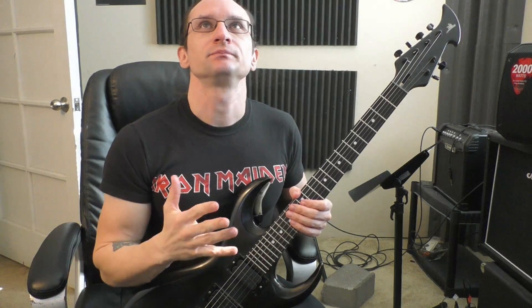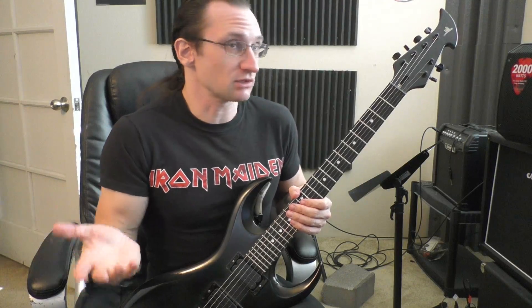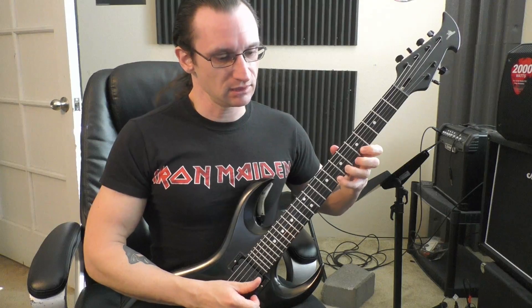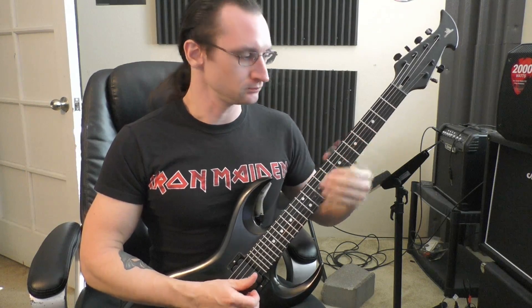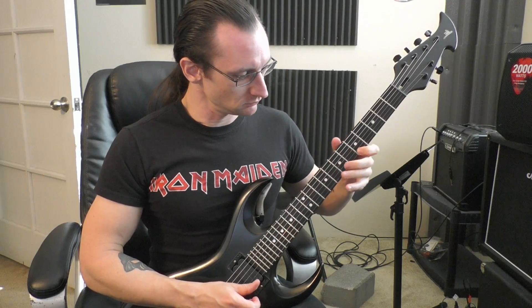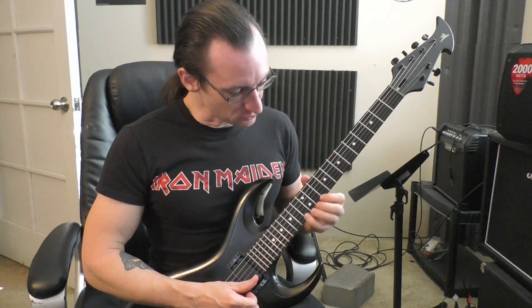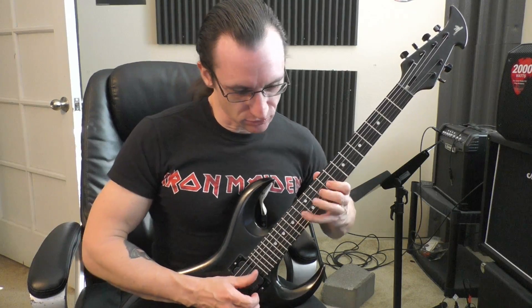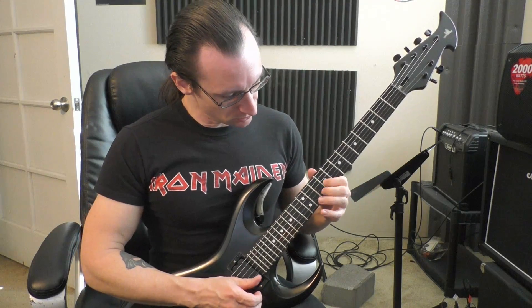Think of it like — maybe do a group of three notes, two notes, instead of four. Like a three-two-four kind of thing. So: one-two-three, one-two, one-two-three-four. Mix up those groupings like that.